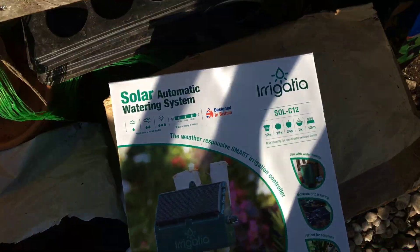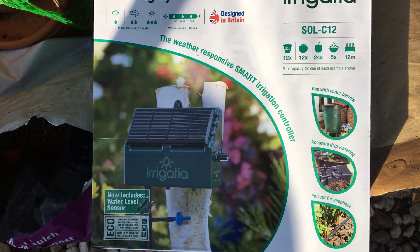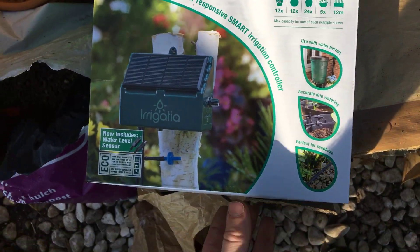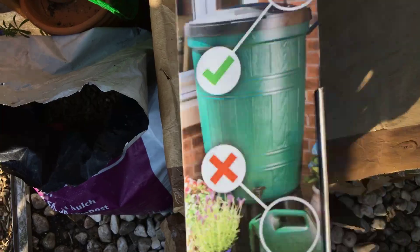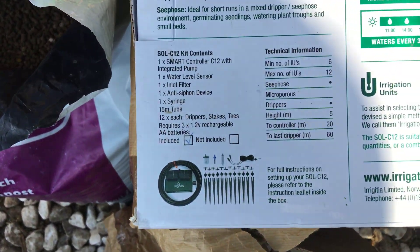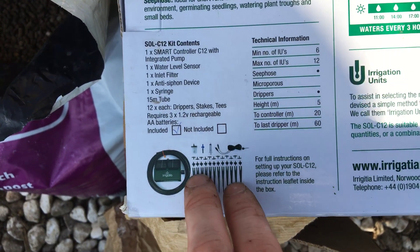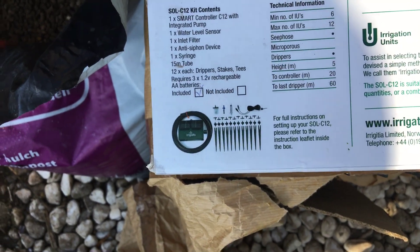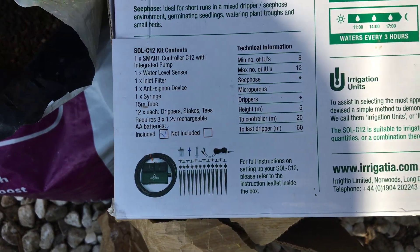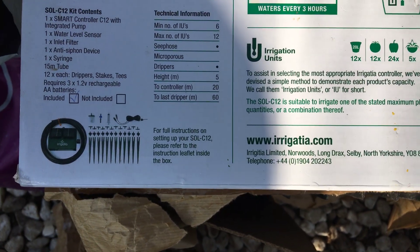With the irrigation you can have up to 12 drip feeders from it. You get a little bag with everything it comes with — your hose and all these little fittings. You can actually order extra fittings from the website. So yeah, highly recommend.